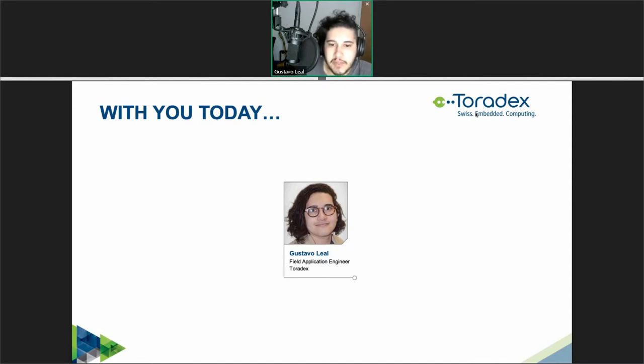Before diving into the webinar let me cover a few organizational points. Please use the chat window of the webinar tool if you have any technical issues to let us know. In the end we will also do an interactive Q&A session. You can type your questions in the chat window at any time and we'll pick them up at the end. The webinar will be recorded and made available for on-demand viewing soon.